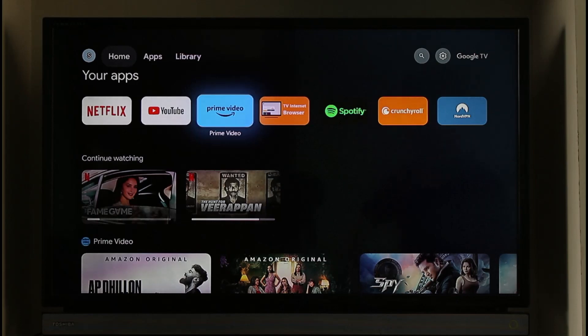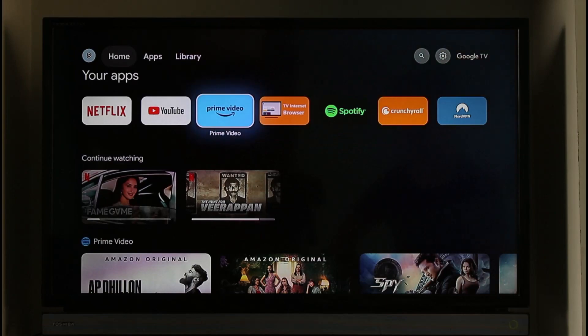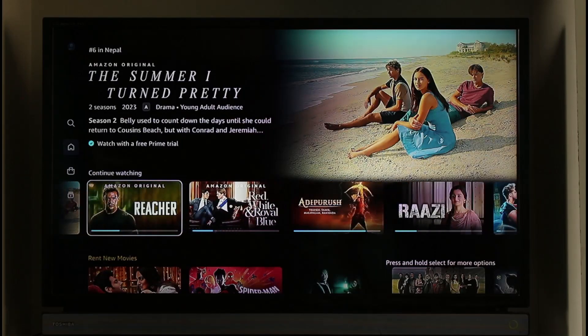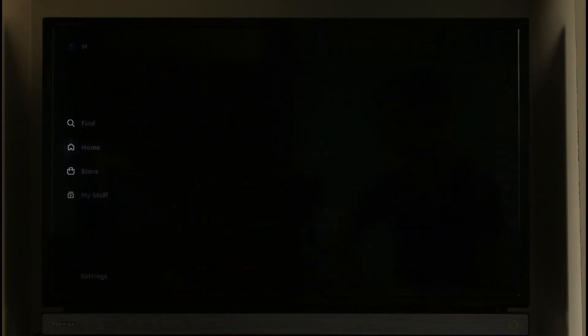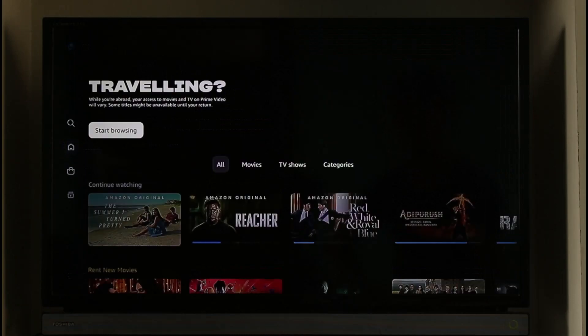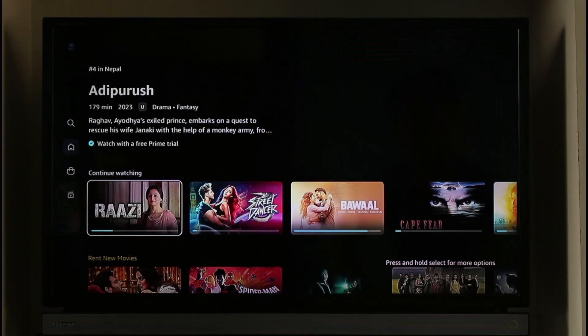It's actually very simple. Currently I have my Chromecast Android connected, and if I open Prime Video on my TV you can see those Continue Watching series. To find this, you just have to be on the Home section, where you will be able to find all the Continue Watching series that you are currently watching.